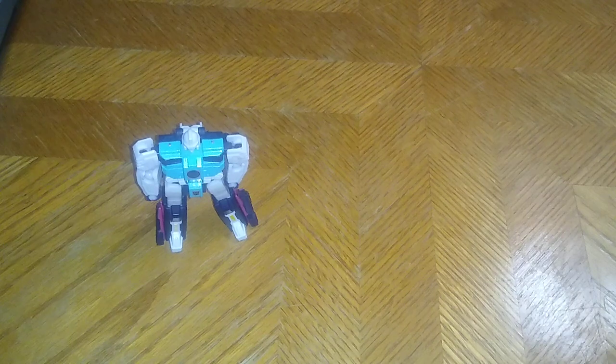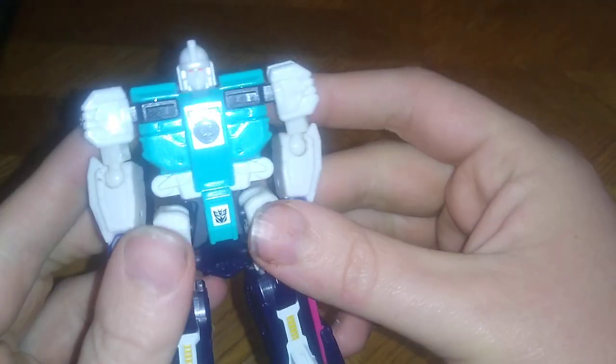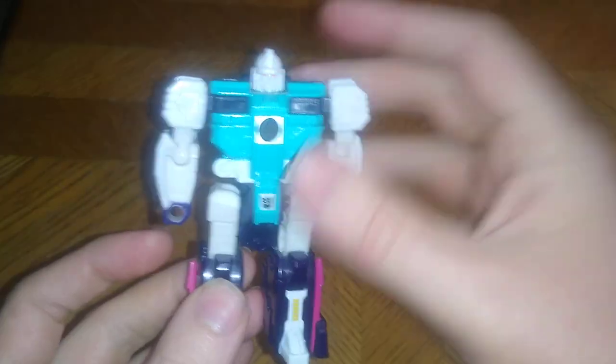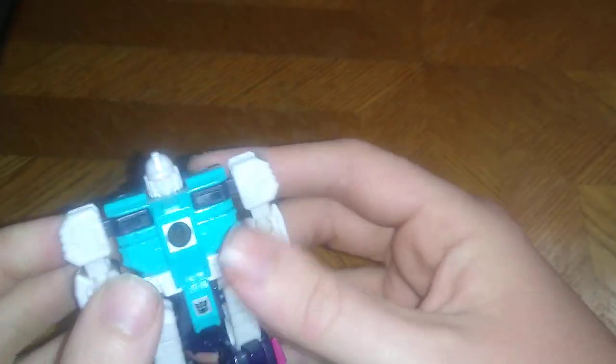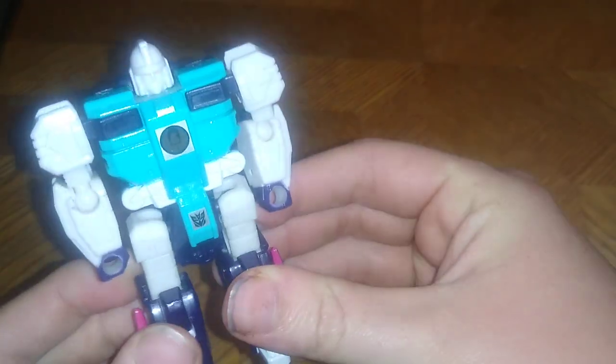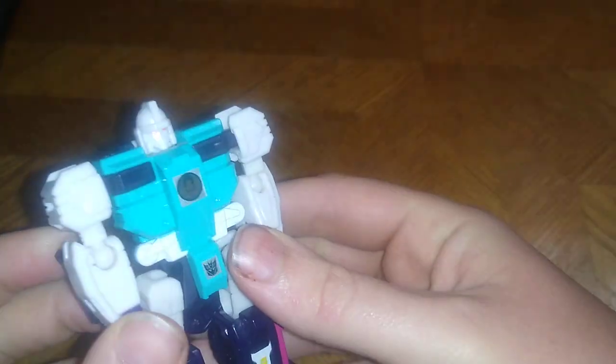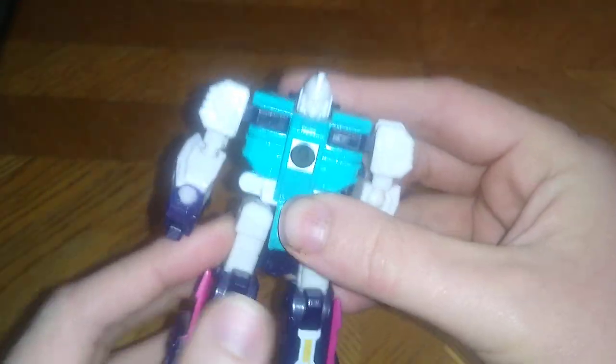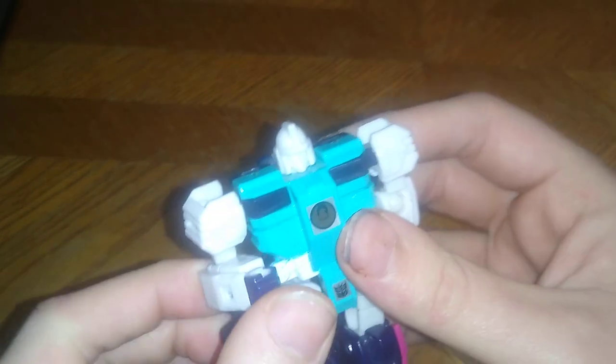Is Transformers Titans Return Wingspan worth adding to a collection? I'd say yes. If you've ever seen Season 3 of Transformers, you've got to have this guy in your collection if you're a Transformers fan. He's a bird and he's a robot, and he's a good-looking Decepticon. He kind of got the colors like Six Shot, which is what I love about him.